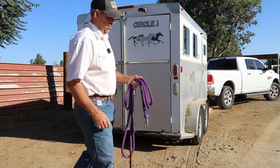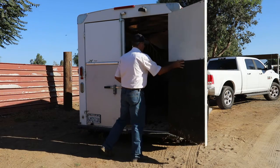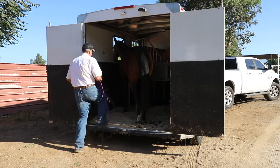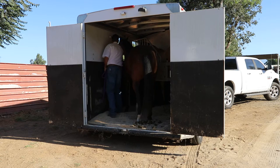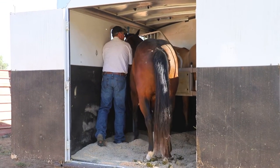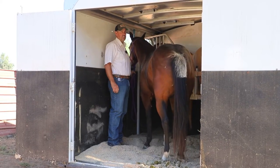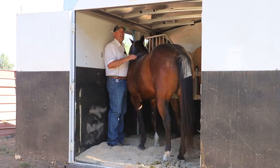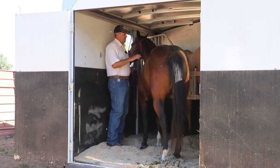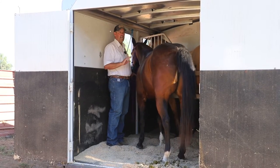We'll unload them first and narrate as we go. See how she wants to come out right now? When you have them tied and they do that, they'll hit that rope and it makes them really nervous. What we want is for them to stand here and not try to back out unless we ask them to. She's not being bad, but if she backs up partway in a short trailer and drops a foot off, that causes wrecks.